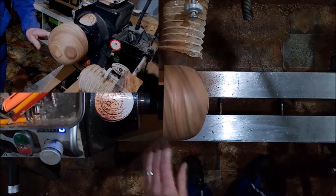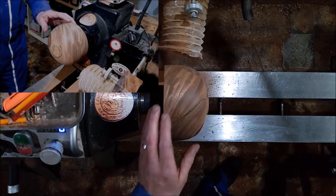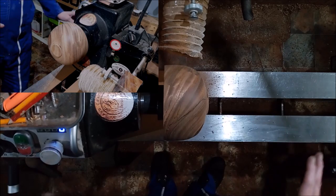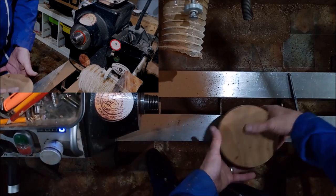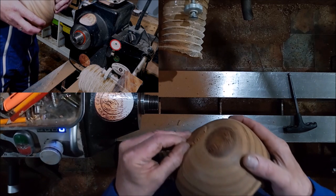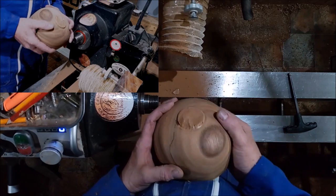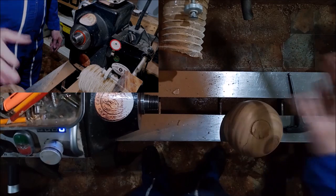All right and we're back. I know I said I was going to finish this, but I just thought — I have to put the body on it. So I'll put the body on and I'll finish the body and the dress all at the same time. All right, I'm flipping this. Actually, something happened when I was putting it into the chuck — the tenon came away, you can see that. So I'm going to have to re-turn this and put a new tenon on it. I'll do that and I'll be back in a sec.